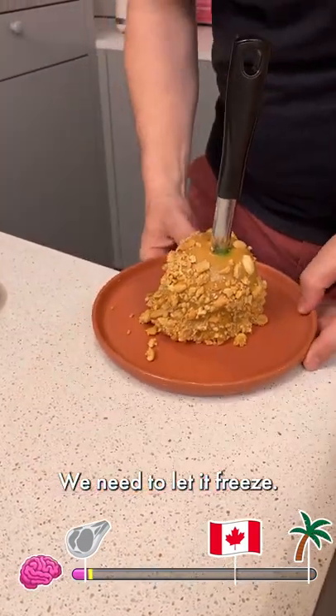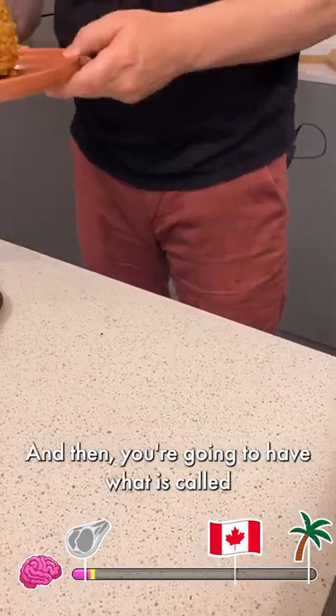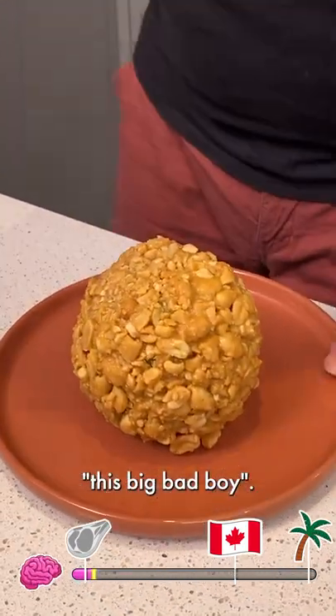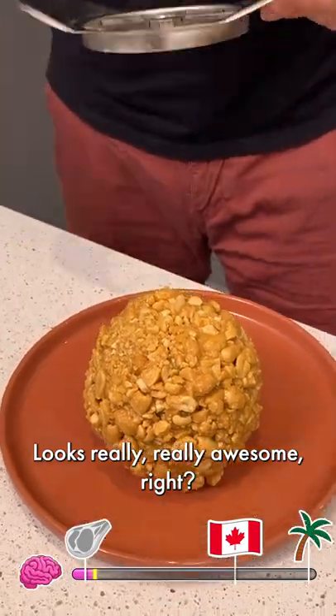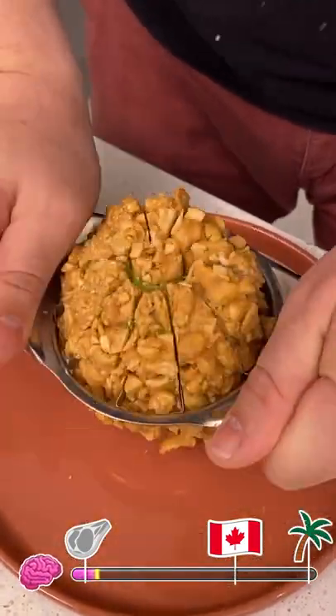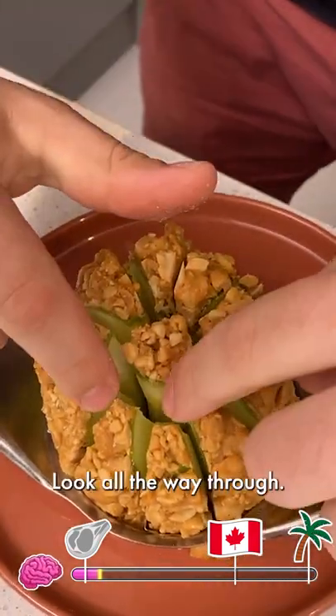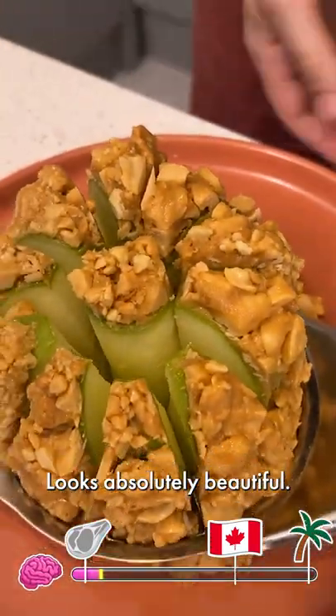What about those little guys? We need to let it freeze, so I'm going to go right into the refrigerator. That's going to sit for five minutes, and then you're going to have what is called this big bad boy. Looks really, really awesome, right? Just get an apple corer — we're going to go down right in the middle. Oh, there it went. Guys, look at that — all the way through. Looks absolutely beautiful.